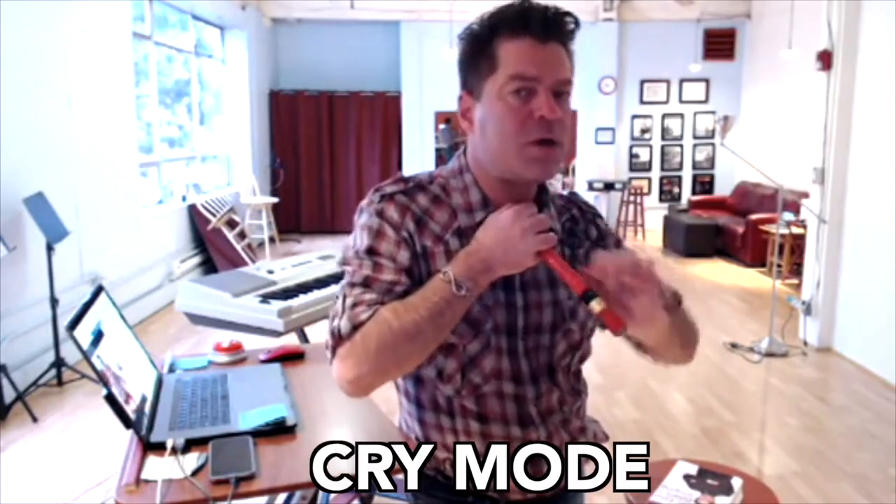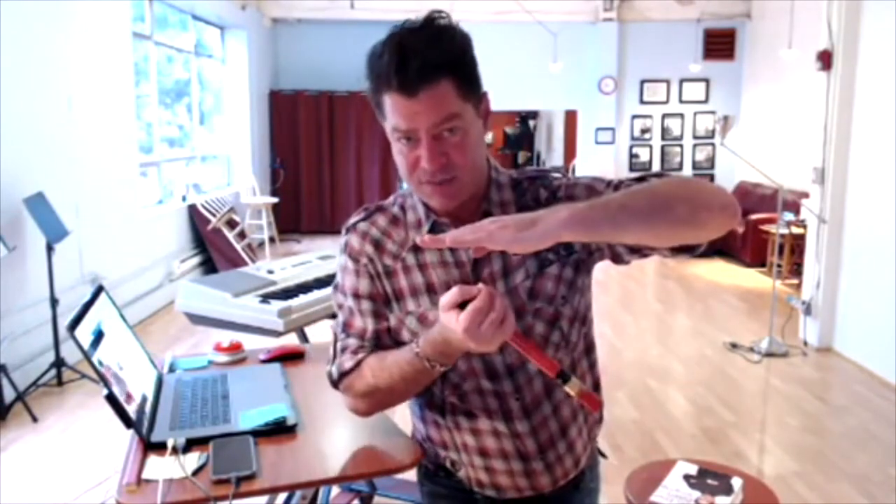Step three is that you begin to build the musculature enough — enough strength in the musculature and enough elongation through cry mode and other elements — that you need to take the physiology higher, literally. At that point, you're actually taking your chest voice physiology higher. So we start with a lot of break, then we get a nice registration going, but it might be light and needs more musculature development. Step three is more advanced: you really begin to just stretch that musculature higher.